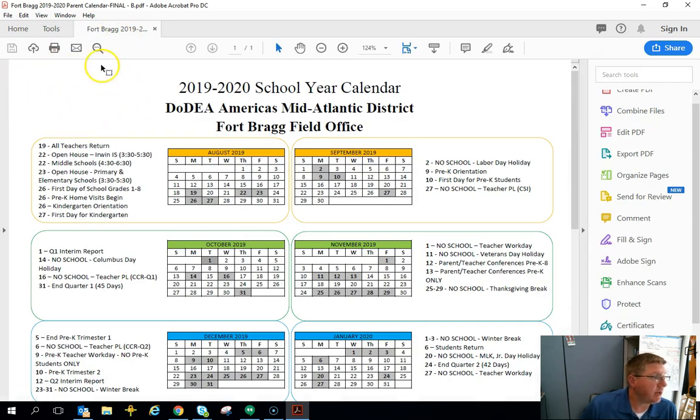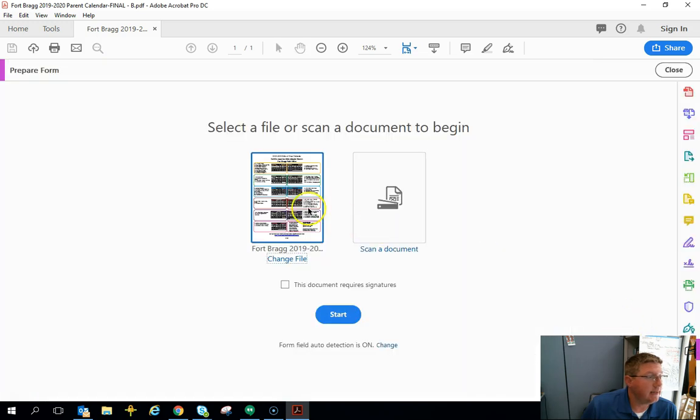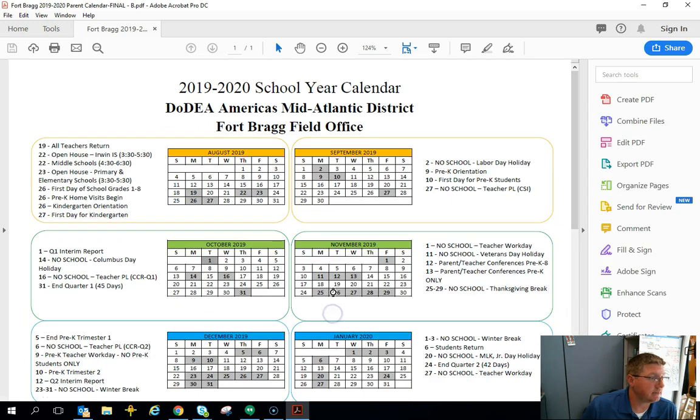I want to put a signature block right here, so I'm going to click 'Prepare Form' on the right-hand side, select the form that's currently open, and click 'Start.'